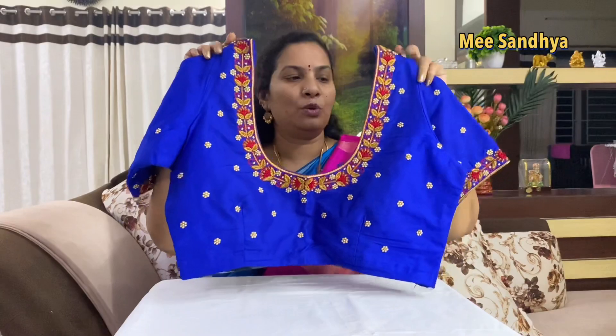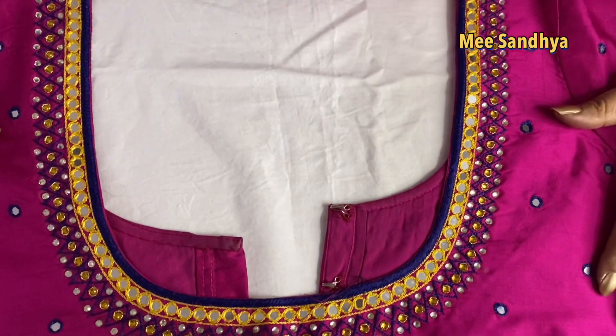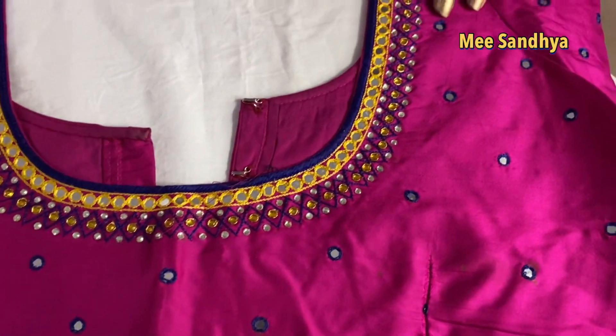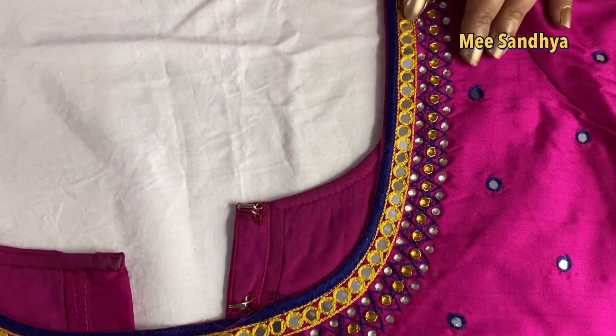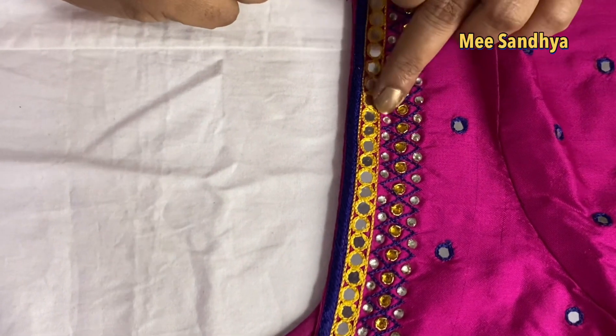I will show you the next blouse. Pink colour. Now, in fashion, mirror work is very popular — a little bit of mirror detailing is trending.